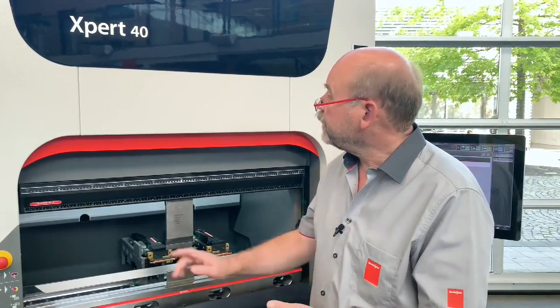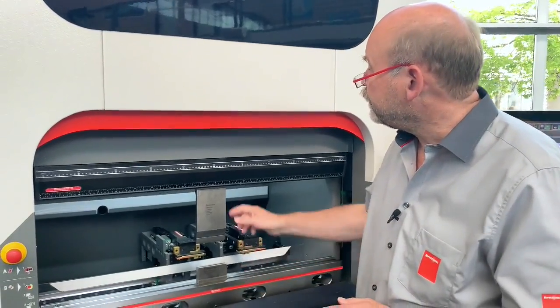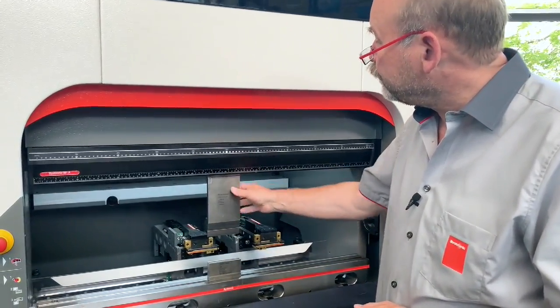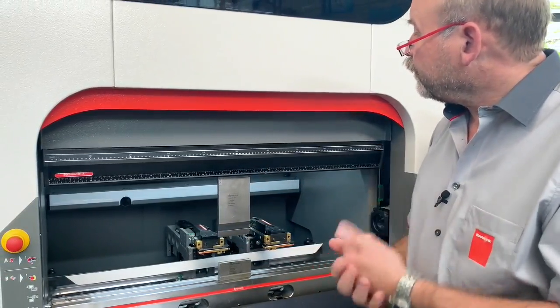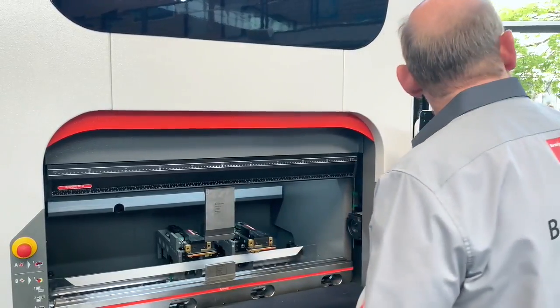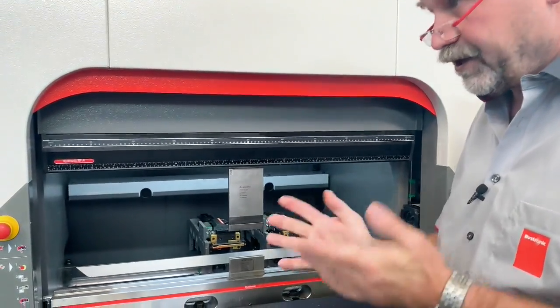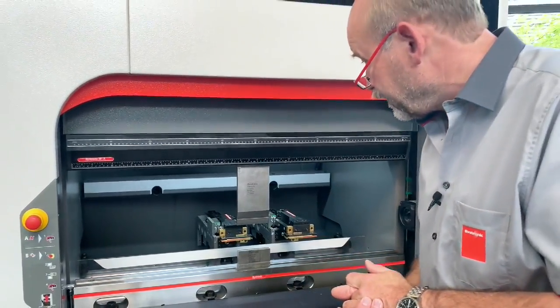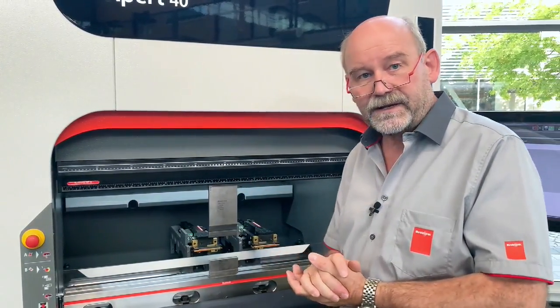Our optical band guiding system — these little lights here — tells the operator a lot of information. First of all, where to put the tool: where the lights are illuminated is where the tools go. It will tell you the amount of pressure, whether the clamping is open or closed (it blinks), where the baggage is, and when you get to the end of your batch. All this information is inside the optical band guiding system.